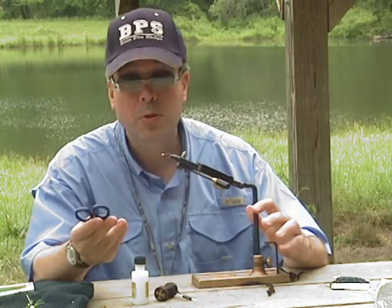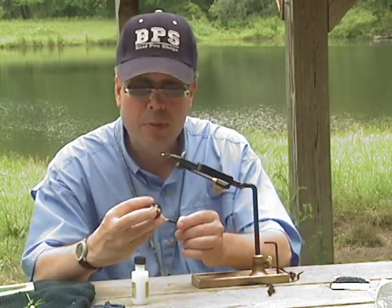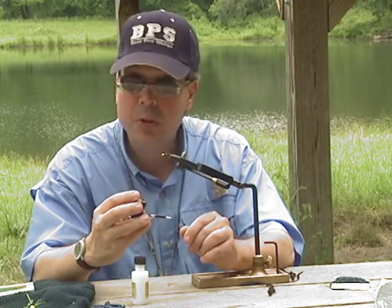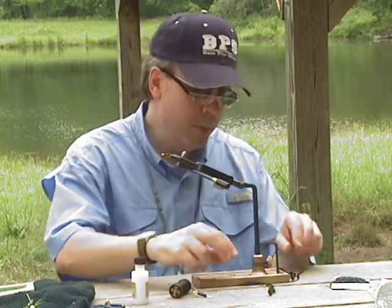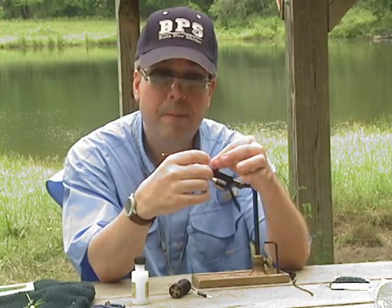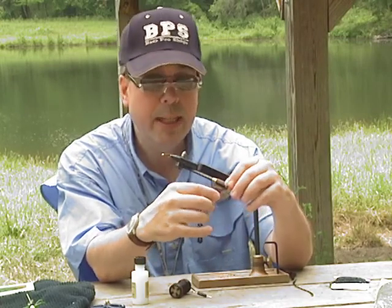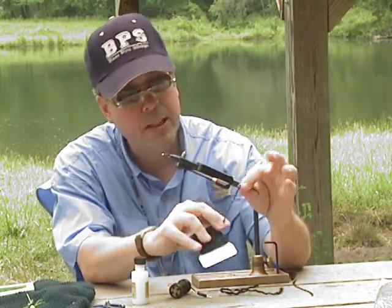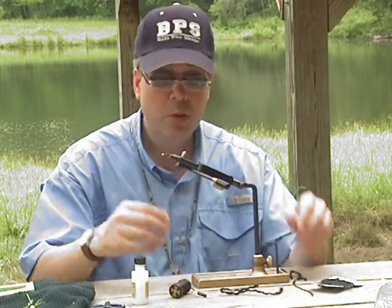Another thing you need is just a pair of scissors to cut thread or material. You'll also need thread to put the material together. Thread comes in different sizes — for our purposes today we'll be using a six-aught thread; it also comes in eight-aught, which is thinner, or three-aught, which is thicker, and in multiple colors. The material we'll be using is hackle, which is a feather. We'll be using yarn for the tail of the fly — I find yarn is a lot easier to tie with than marabou and makes a great tail. We'll also be tying with chenille, which has a little fleck that gives color especially when fishing in stained water.